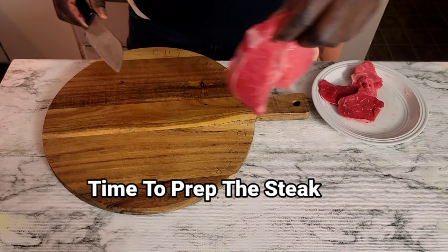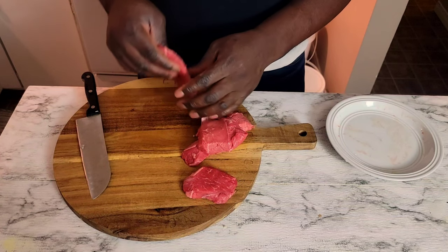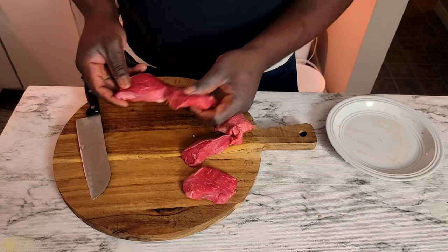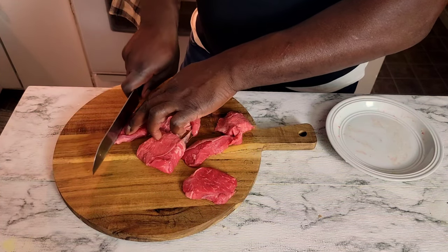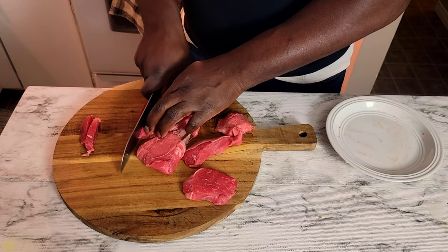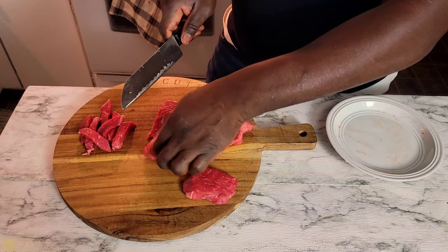Now we're gonna prep the steak — the most important part of this recipe. To get nice and tender steak pieces you have to cut alongside the grain. The grain is going that way, so you want to cut against the grain, getting just some nice thin slices.